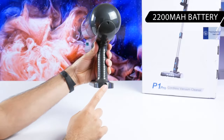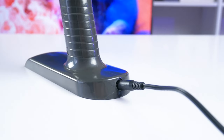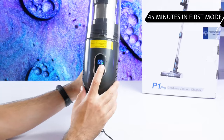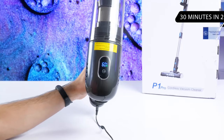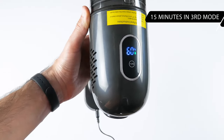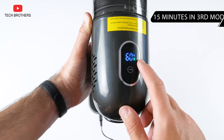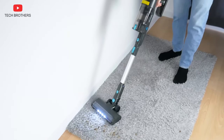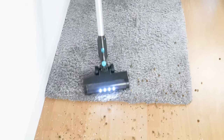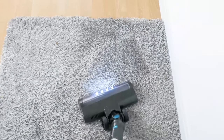The battery has a capacity of 2,200 mAh. The battery life depends on the suction power mode. In the first mode, the cleaning time is 45 minutes. If you need more power, the battery life is reduced to 30 minutes. In the most powerful mode with 30,000 Pa suction, the vacuum cleaner runs for 15 minutes. I usually use the vacuum cleaner in the first and sometimes the second mode. The most powerful mode is necessary for very dirty carpets.